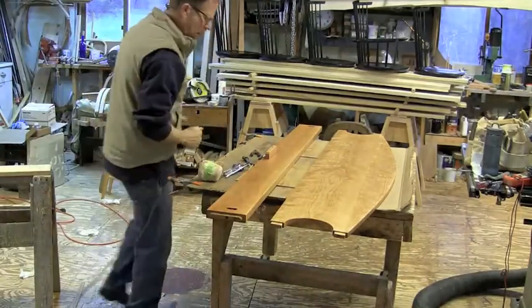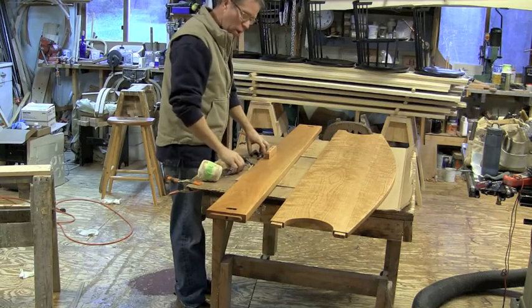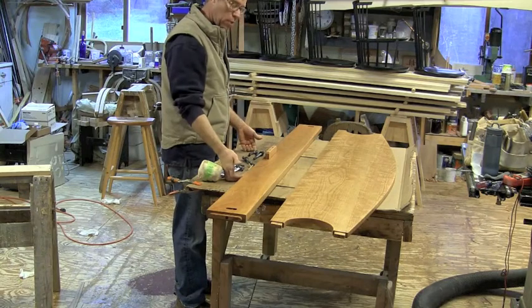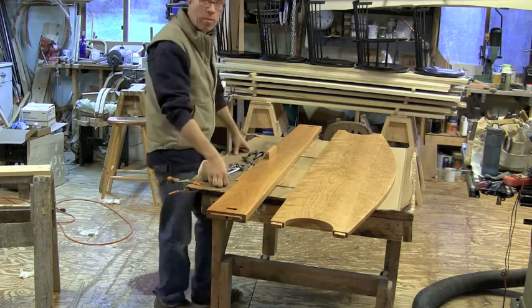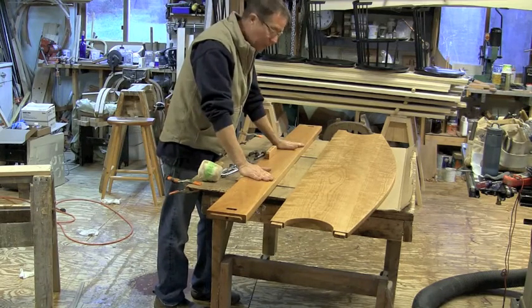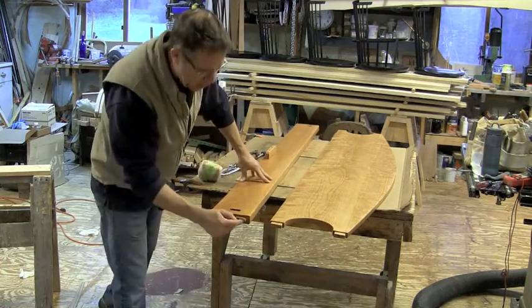I'm going to start assembling one of my pencil post beds. What I recommend is that you do it on a carpeted floor. I'm going to use this table since I don't have a nice carpeted floor in my shop. I lay down the head rail — all the rails are labeled on the end, this says HR.